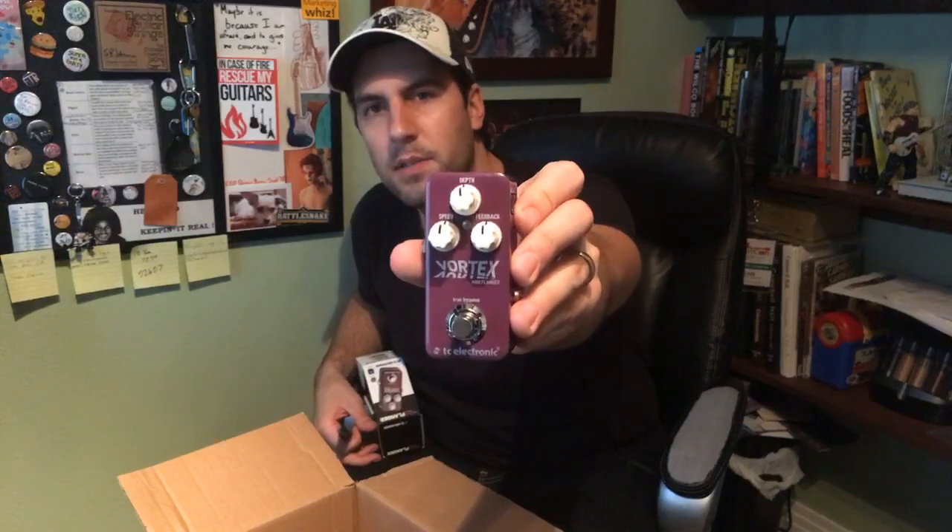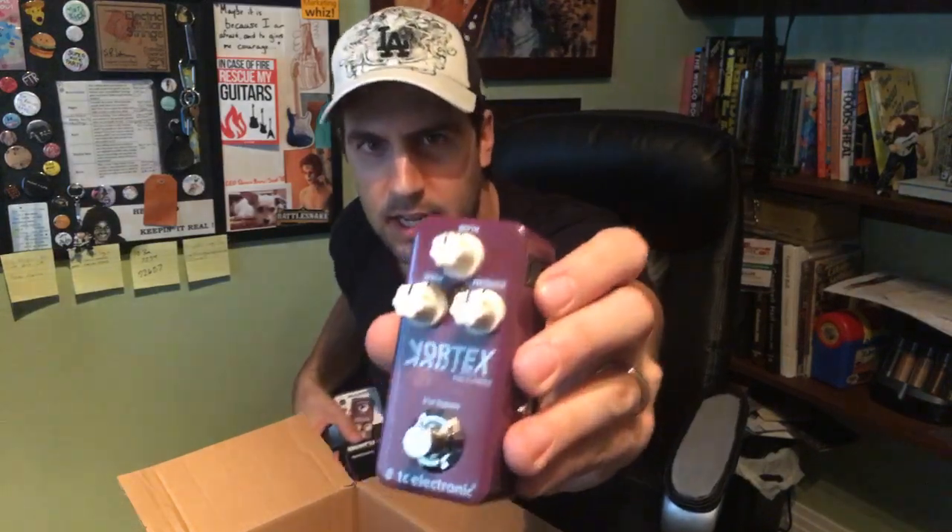We've got some more mini pedals in here — the Vortex Flanger, part of the mini TonePrint line. This is one I was interested in mostly because I don't really have a flanger on my board right now. The one I like, the MXR Flanger, is just a little too large and I'm looking to downsize. So I'll try this little puppy out and see if it works, and of course we can check out some of those tone prints too.